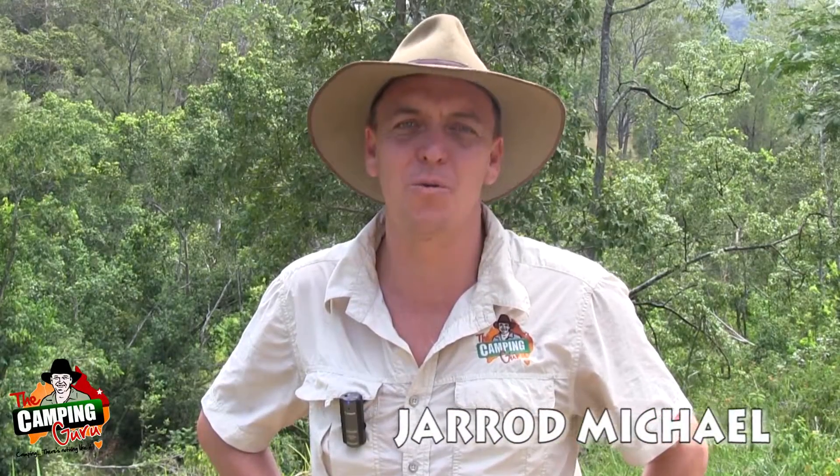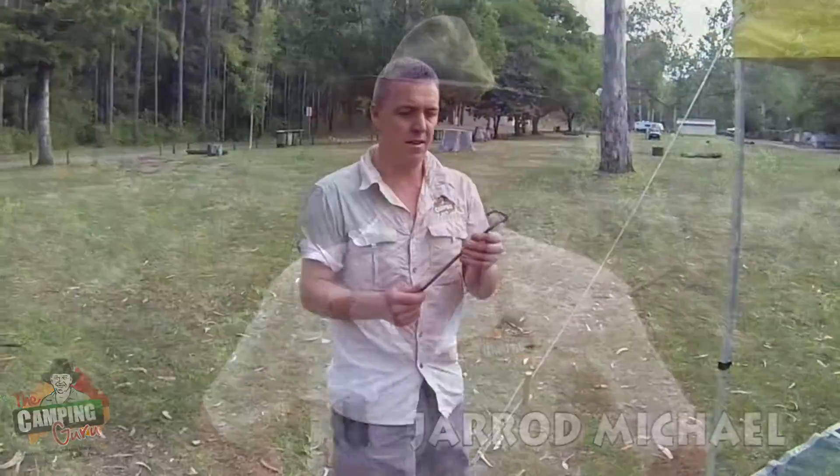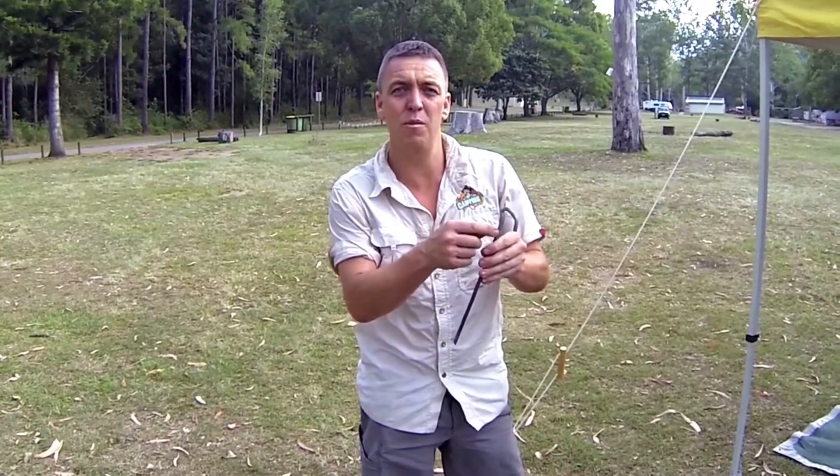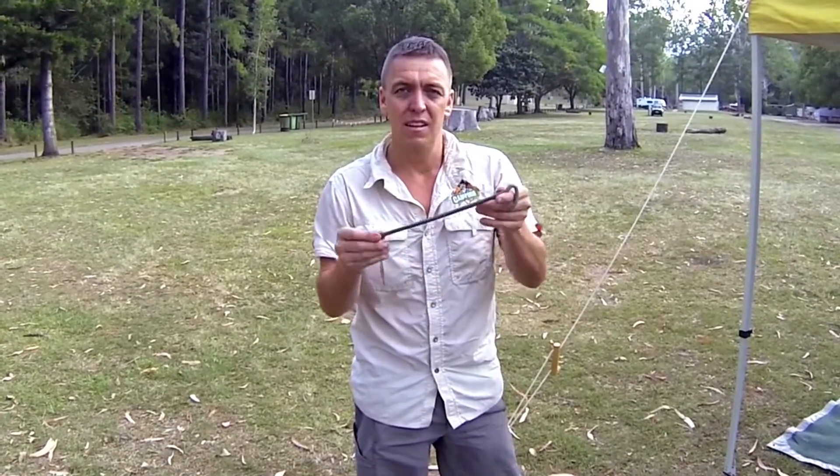G'day, I'm Jarrod Michael, the camping guru. Welcome to Camping Country Australia. Here's an innovative little product that I love. This is designed by a gentleman that lives in Queensland. It's a Queensland design product called a Key Head Peg.